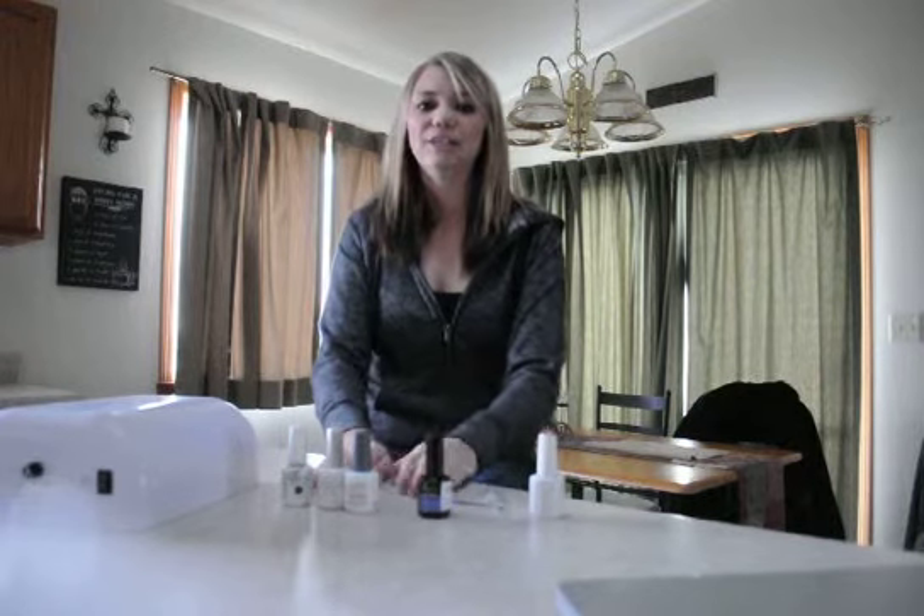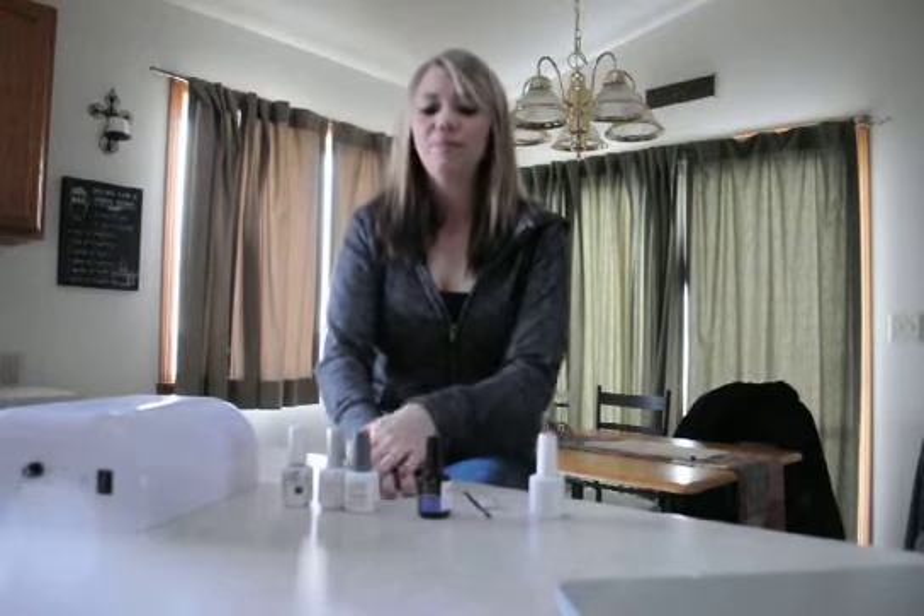There are three easy steps to get your perfect manicure. The first step is going to be to get your nail ready. The second step is applying the different coats. The third step is finishing off the nail.